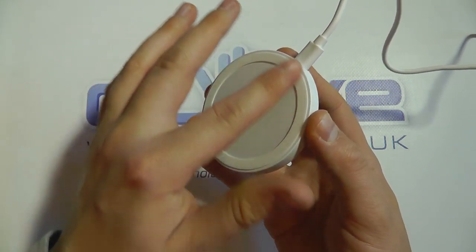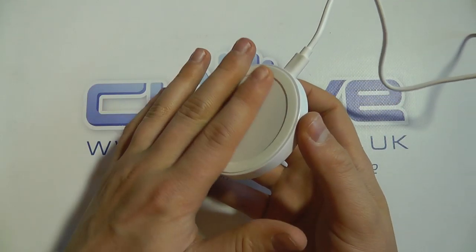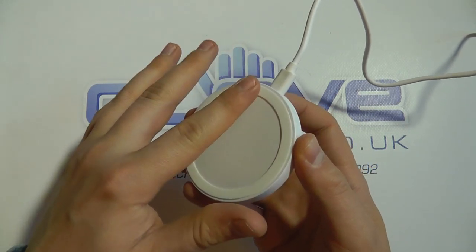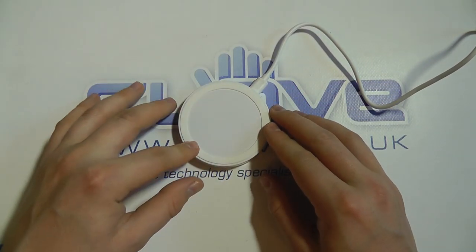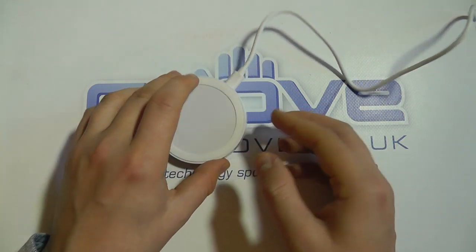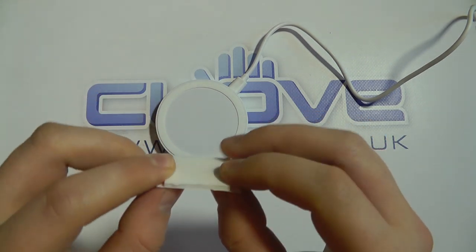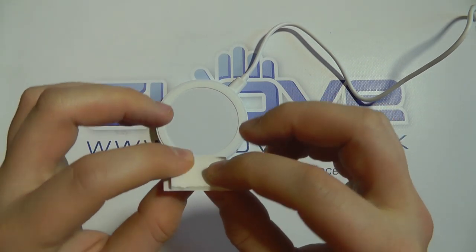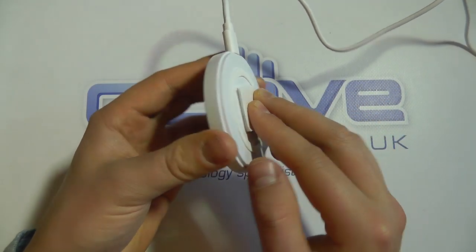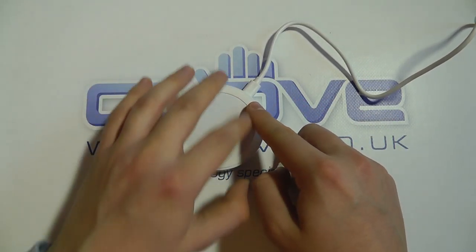One of the other features is the silicone ring, which makes it quite grippy so phones can't actually slip off. One neat feature is that this could be used within a vehicle — that's why in the box you get the double-sided sticky tape with a little foam pad that you can attach to the bottom and then attach to your dashboard or another surface.